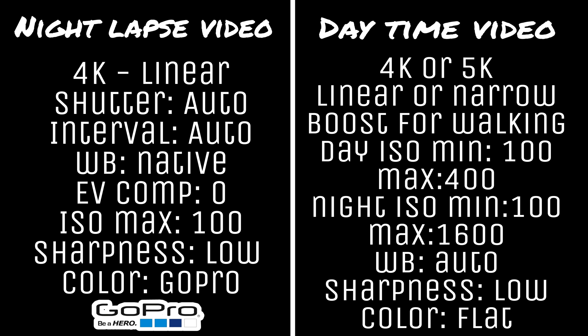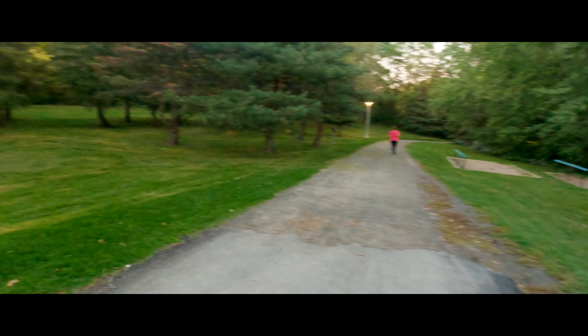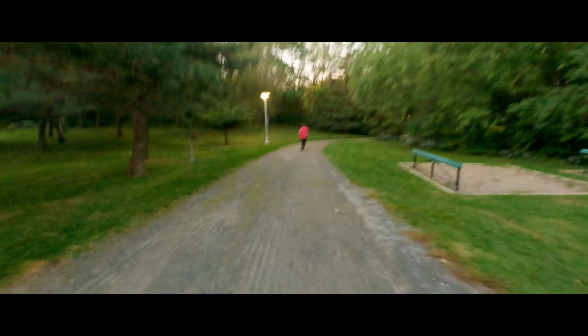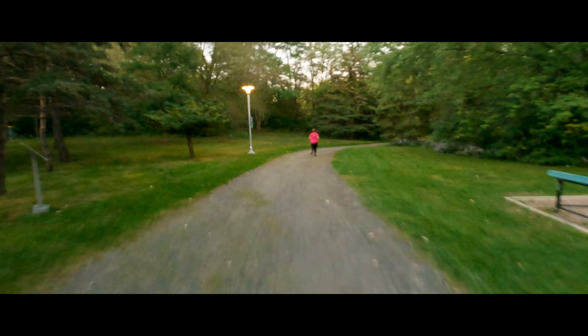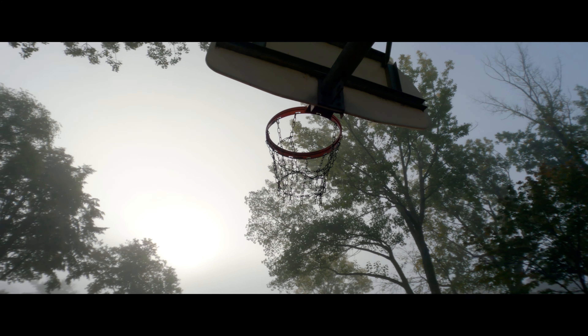The best settings I'm going to put on screen — those are all the settings I used to make that video. You can take a screenshot if needed. I had a hard time with boost mode and HyperSmooth when filming with the GoPro. If you have a gimbal, it will be even better, because the footage can look really shaky if you move too fast. Slow camera movement looks better.